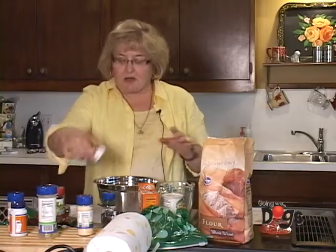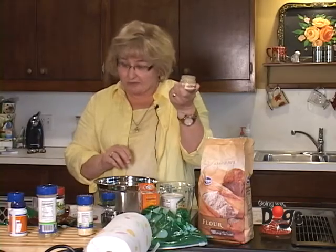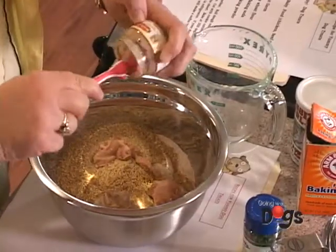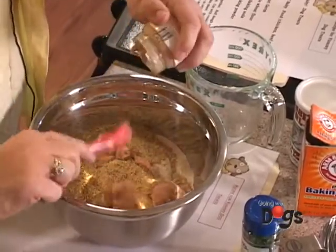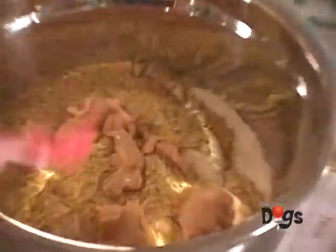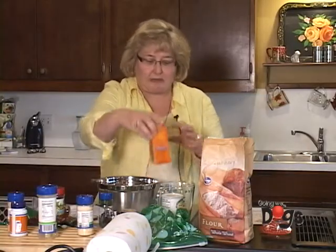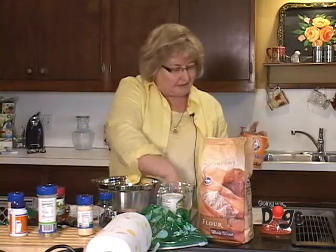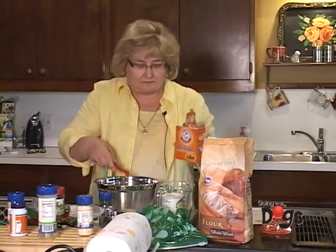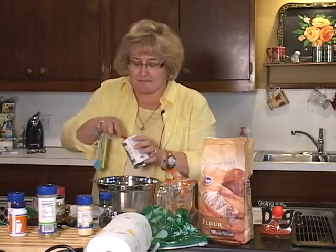One egg. One jar of baby food — that's why I named this recipe 'Old Baby Dog Treats.' It's gross-looking baby food, but it has protein and it'll be good for your dog. We're also going to add a half a teaspoon of baking soda and a half a teaspoon of baking powder.